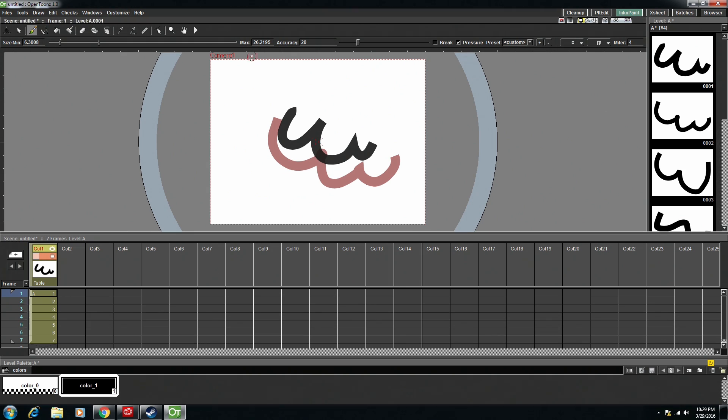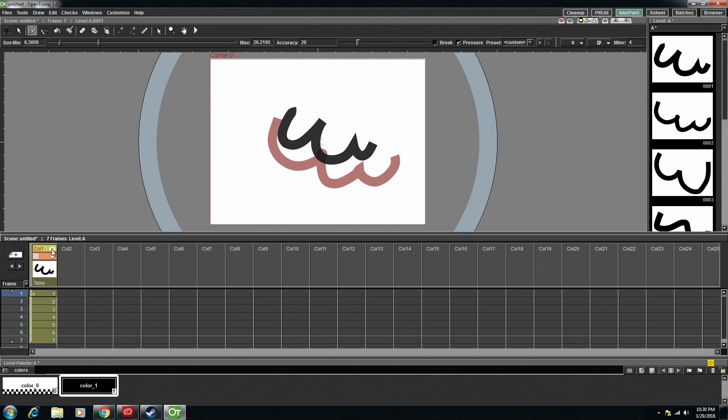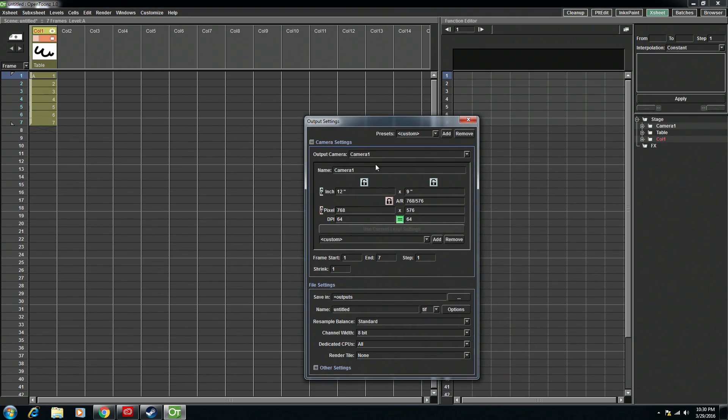Finally, the last thing I'm going to touch on in this video is rendering. I actually ran into a video where they said no one's figured out how to render yet, and that made my heart skip a beat because if I can't render, it's pretty useless. But if you go over to X Sheet — that window we brought over so we can scrub through frames — in there we have a render option. Not preview settings, but render output settings.